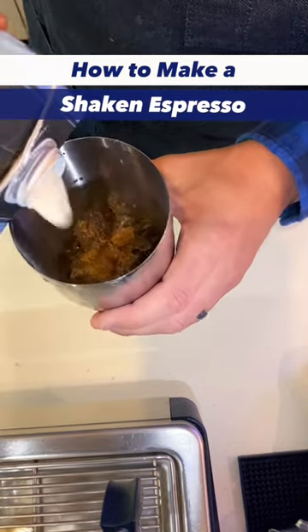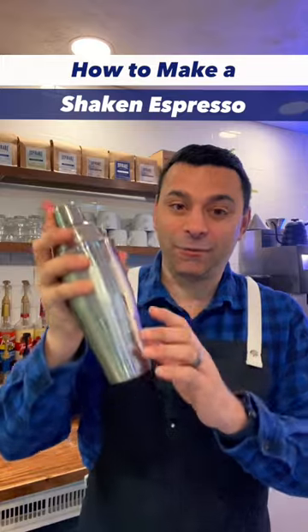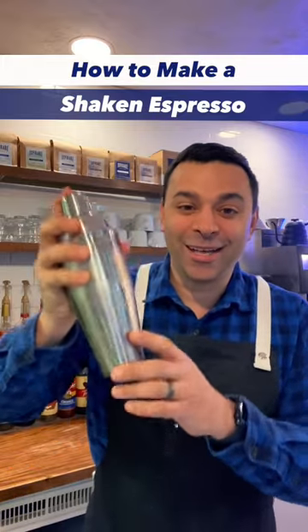Now it's time to add your milk — only about three to four ounces — and you're ready to go. Once you add the ingredients, it's ready to shake.